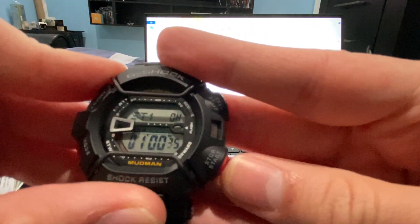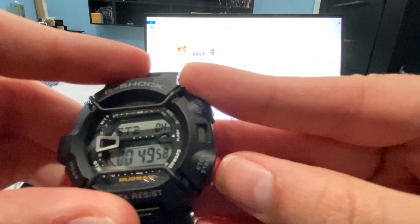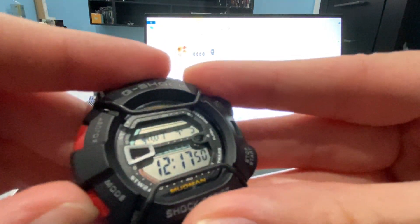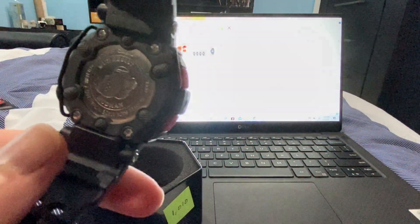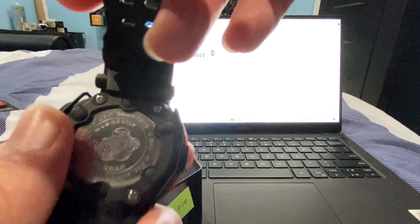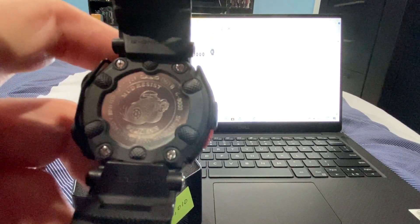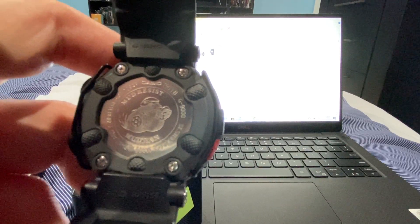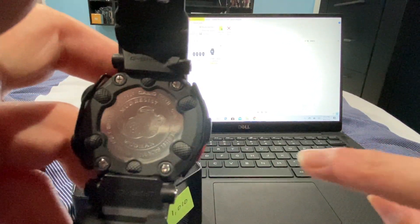Gotta deactivate the stopwatch. There it is — it's a mole with its steering wheel, and you can tell that's dirt right there to tell you this is a mud resist all the way, including the back.